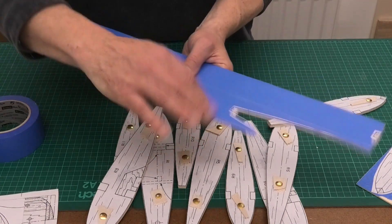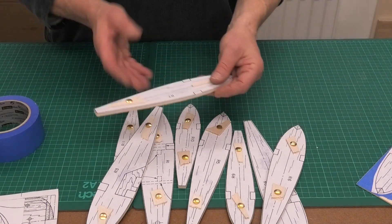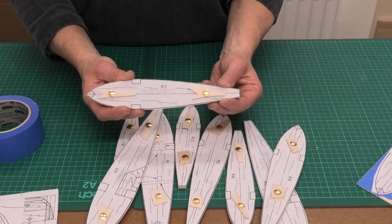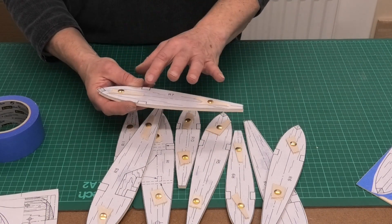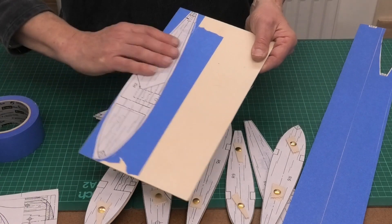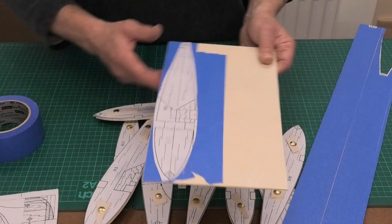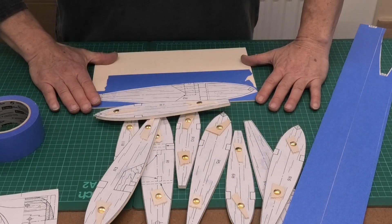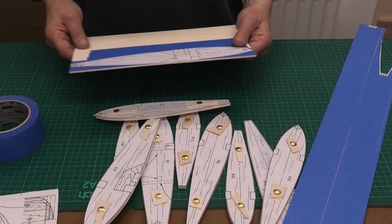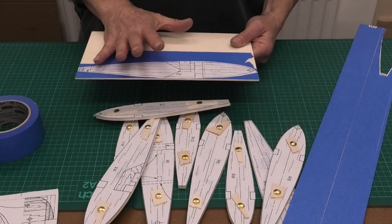I won't take all the tape off because I'll probably use this again. It's a really good way to create the component without sticking something to the balsa you can't remove. To stick the patterns onto the masking tape I use PVA — paint it on with a brush, roll it flat, put some weights on it so it doesn't warp as it dries. You probably need to leave it a good 24 to 36 hours.